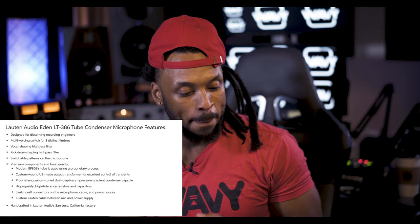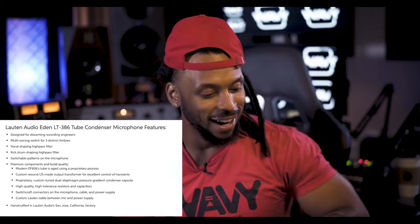Premium components and build quality. Modern EF806 tube, aged using a proprietary process — so they've already aged the tube, which means no lengthy burn-in process needed. Custom wound US-made output transformer for excellent control of transients. Proprietary custom tuned dual diaphragm pressure gradient condenser capsule. High quality high tolerance resistors and capacitors. Switchcraft connectors on the microphone, cable, and power supply. This is handcrafted right in California.